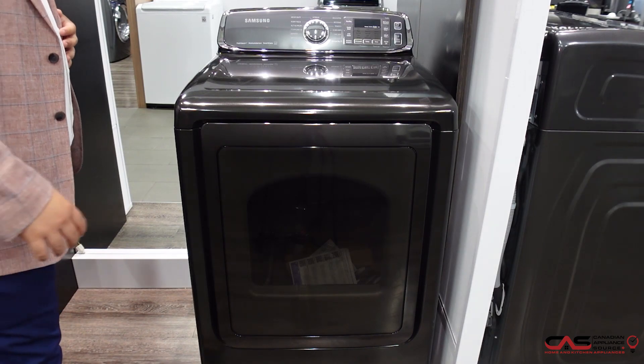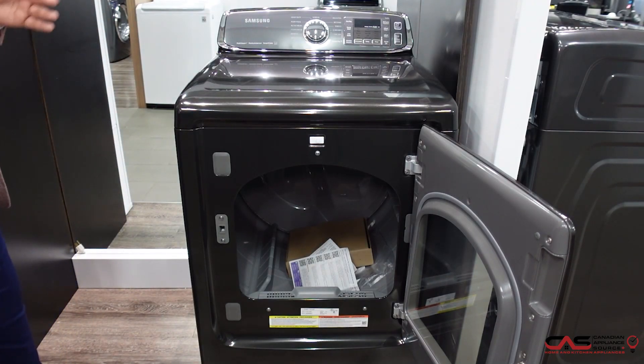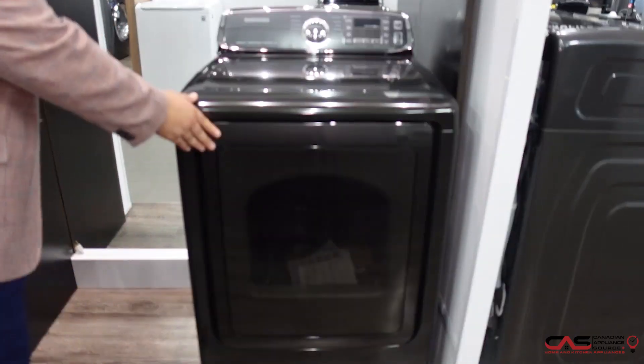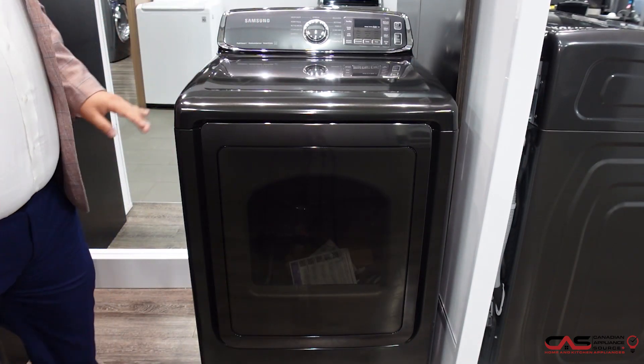So this Samsung top load dryer, 7.4 cubic feet. We have a nice porcelain drum in there. On top of that, it has a really nice black stainless steel colorway. It gives it a very modern look and it's very simple to use, with your turn style button selector and then you also have steam cycles.